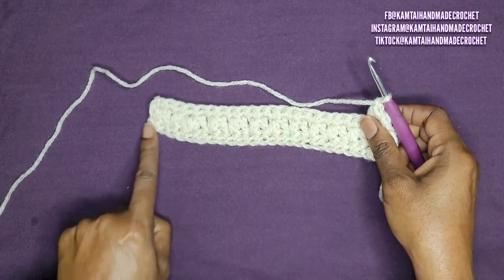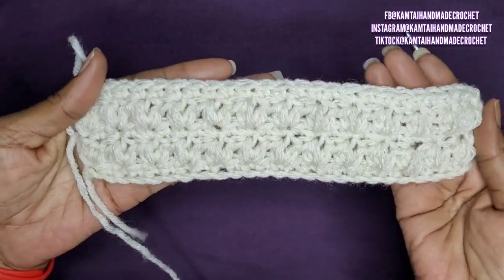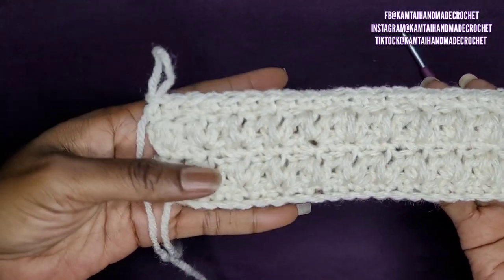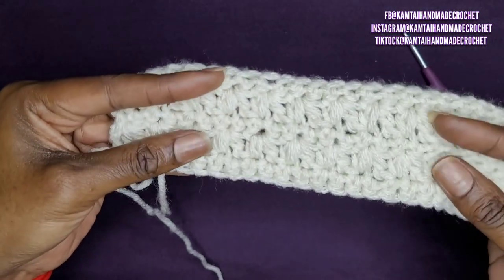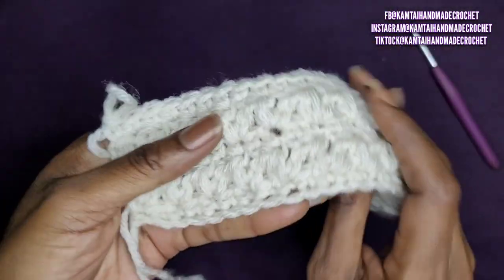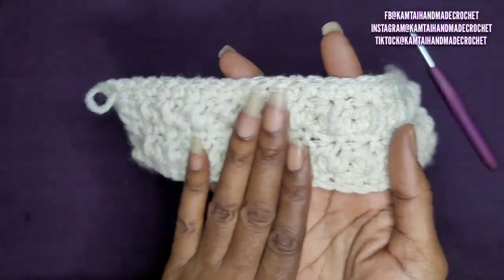I'm going to make a few more rows of this so you can really see the detail. And I'll be back. So I'm back, and that is what that stitch looks like. I only did a few rows so you can see what it looks like when it comes together — nice stitch, nice textured stitch. And that's what it looks like on the other side — that's the wrong side, this is the correct side. You have those nice layers of fronts there to give it a really nice texture.